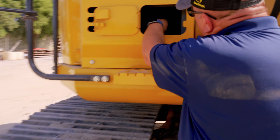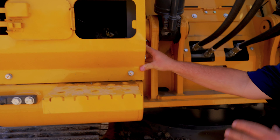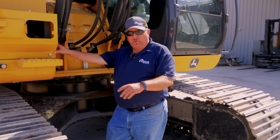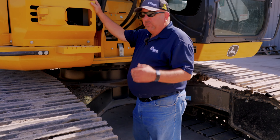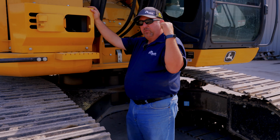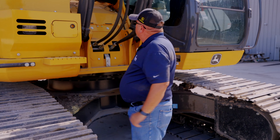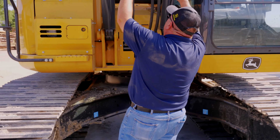Over on this side there's a little door, and inside here the big thing to point out on the 245 is the mode selector. This allows you to set the hydraulic controls to be either standard excavator controls or backhoe controls, which are just a little bit different. So if you have an operator that is more familiar with backhoe controls, we could change that in here to reflect that with the joysticks inside the cab.